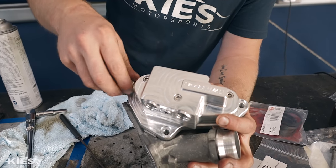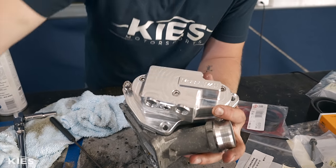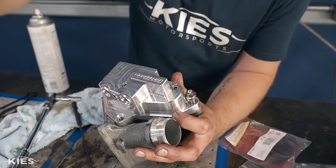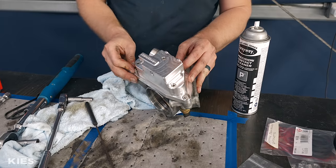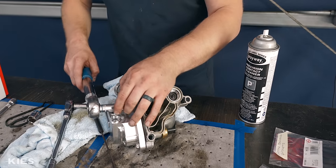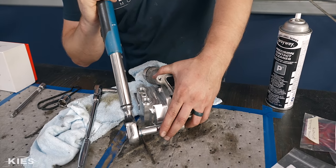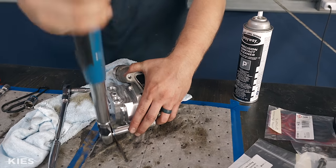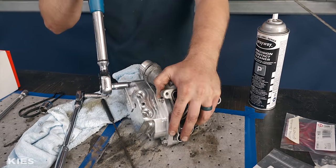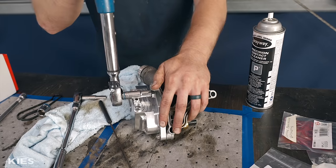Reinstall the new titanium hardware — all three bolts are the exact same size. Once hand tight, torque them to 16 newton meters. Snug one up, snug the next, then torque evenly — you don't want to hammer one down and then move to the other. Always do everything as evenly as possible.